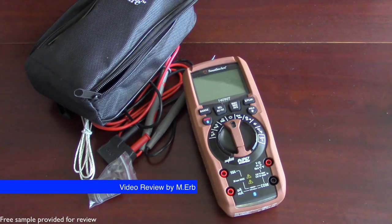Hi, this is Michael and this is a quick review of the Southwire model 14090T multimeter.